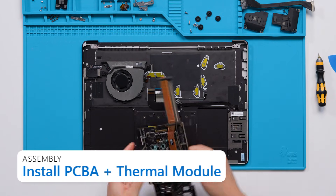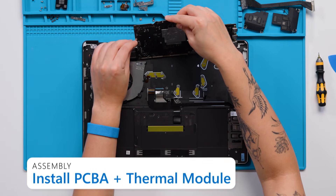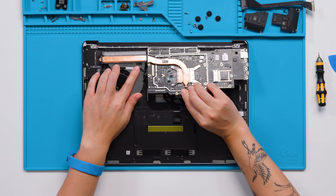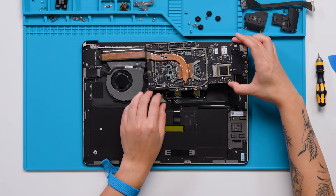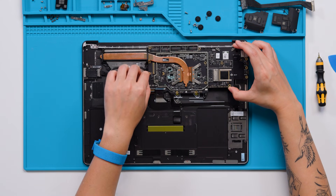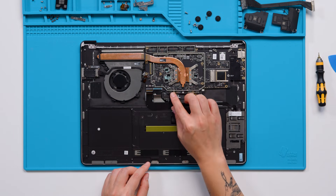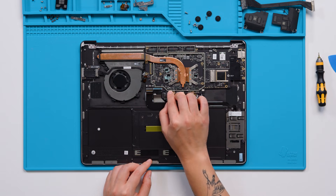Install the PCB and thermal module. For all 15-inch devices, insert the connector of the micro SD card reader FPC into the receptacle on the bottom of the motherboard and close the latch to secure it. There should be a click if the connector is inserted correctly and the latch is fully closed. When you install the motherboard and thermal module, make sure you lift the keyboard, touch, and keyboard backlight connectors out of the way so that they do not get stuck underneath the motherboard. For 15-inch devices with a smart card reader, apply new PSA for the smart card reader FPC onto the motherboard and adhere the FPC to the motherboard. Connect the smart card reader FPC to the motherboard.